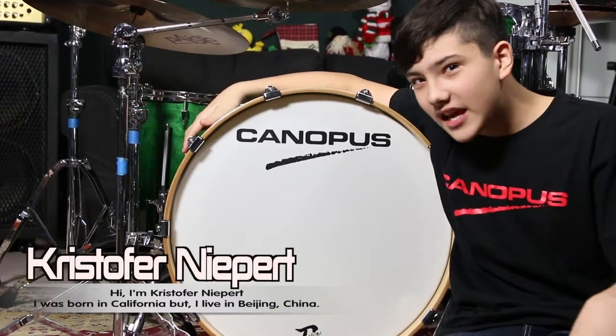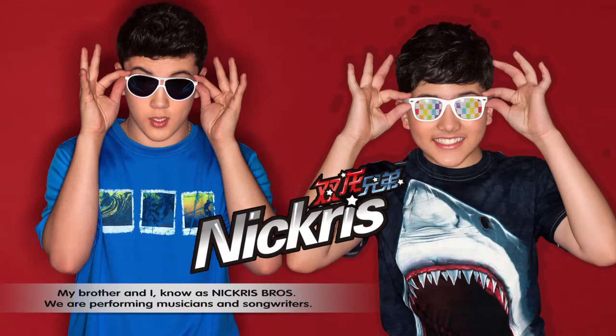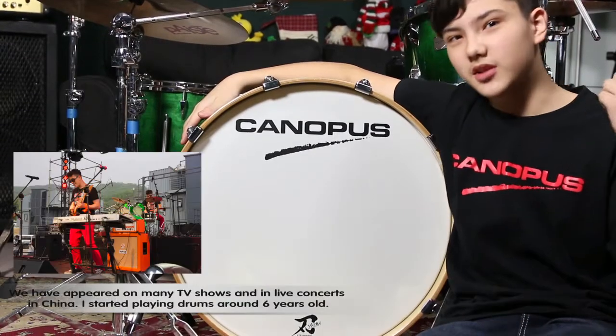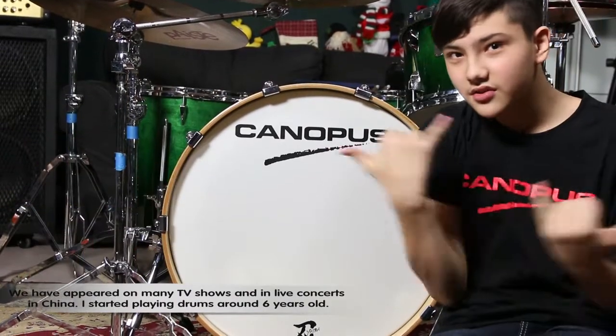Hi, I'm Chris Nieper. I'm from California, but I live in Beijing. My brother and I are known as Nickris. We are performing musicians and songwriters. We've appeared on some of the biggest television shows in China. I've started playing drums since I was 6 years old.